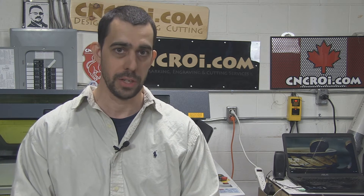So what we'll do now is take a look at what I just showed you being made with a laser. Let's go.